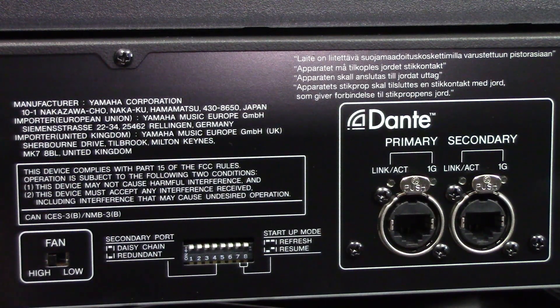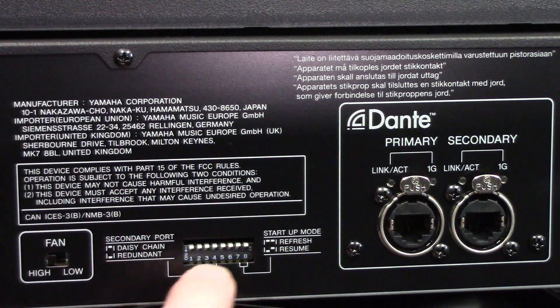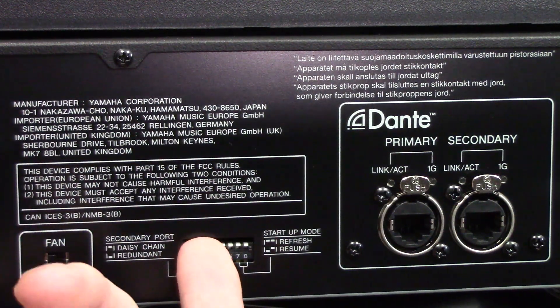Before going into the Dante patch, I need to set up a few things on the TO. I'm grabbing my Dante cable and plugging it into the primary port, then heading over to the TO. At the back of the Yamaha TO1608D, there are a few settings to configure. There's a fan switch here — I always leave that on high. We have our Dante primary and secondary ports. We also have dip switches here, and when starting up the unit for the first time, you want to have all of these in the up position.